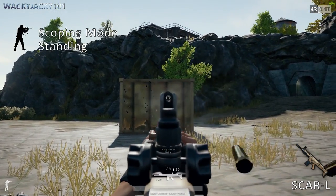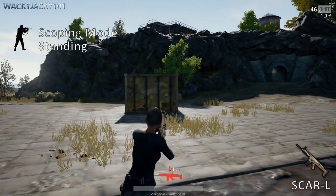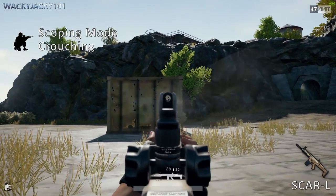Scoping mode while standing, and finally scoping mode while crouching.